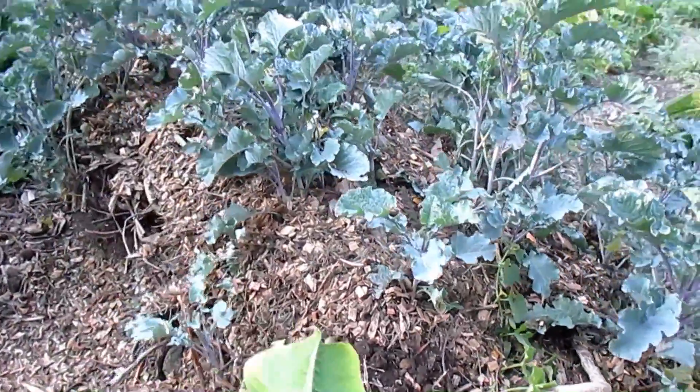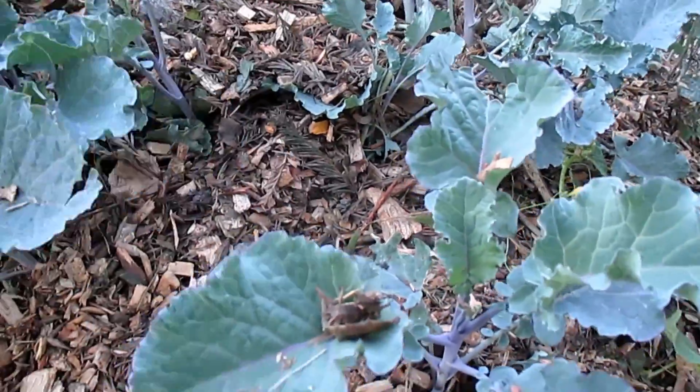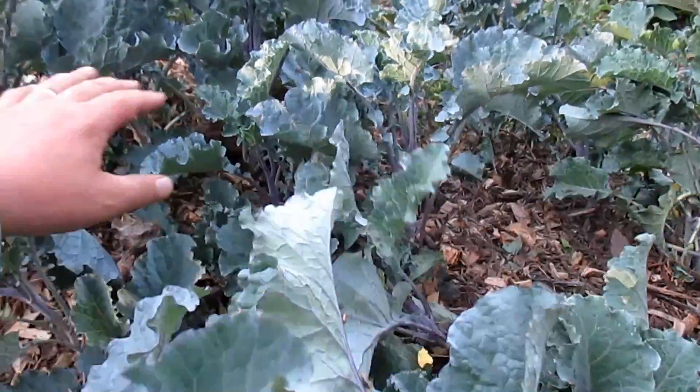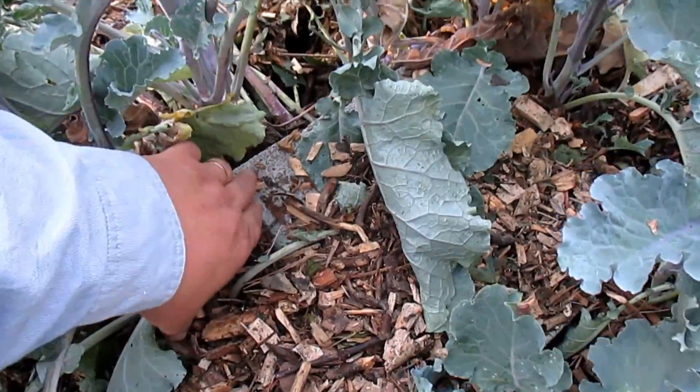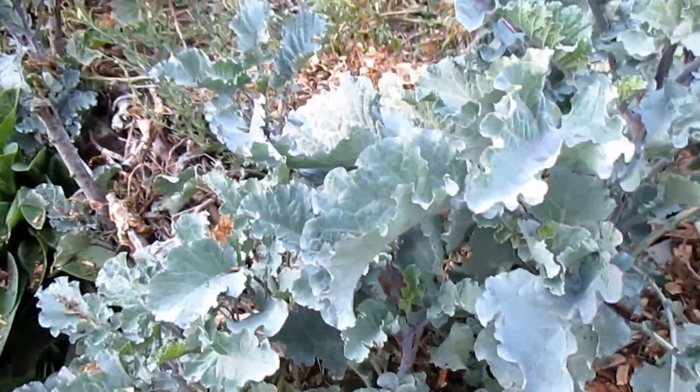There we go, that's looking better. You can see I just basically threw the wood chips right over a lot of the plant matter here and they're going to do just fine. I will eventually pull these pavers out, but for now I'm going to leave them there to help keep everything weighted down.